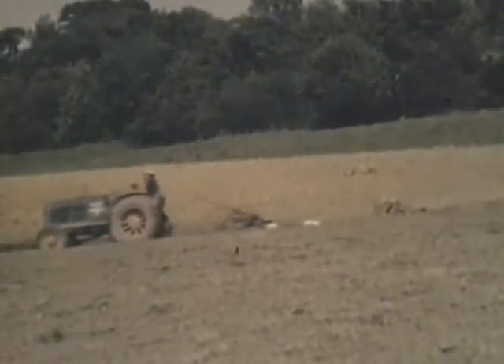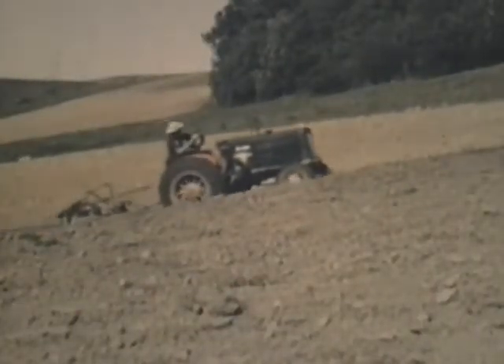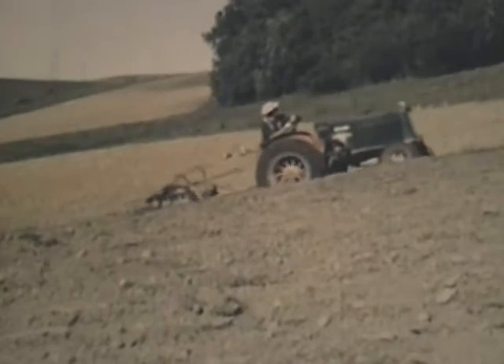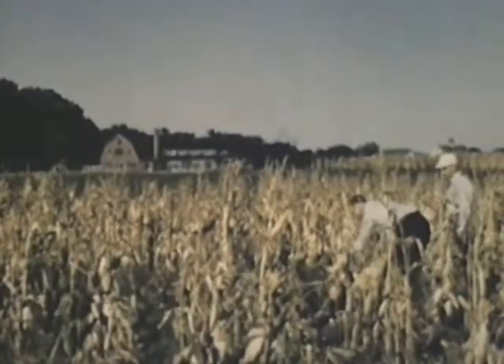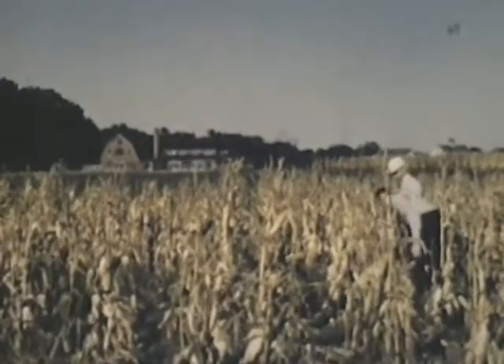Come back next fall and see the corn she'll raise — you'll be surprised at how much corn she'll raise. Another mistake was raising corn year after year on the same ground.